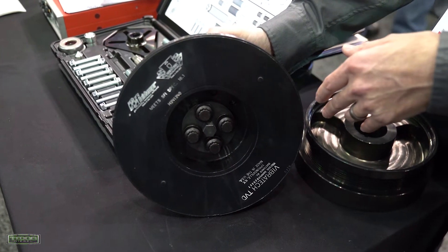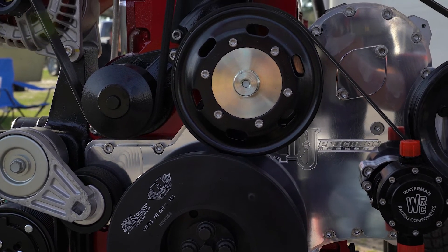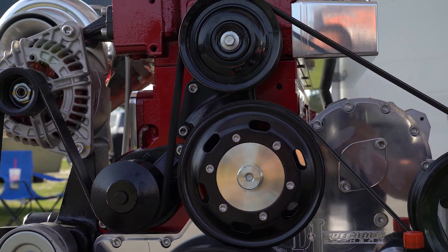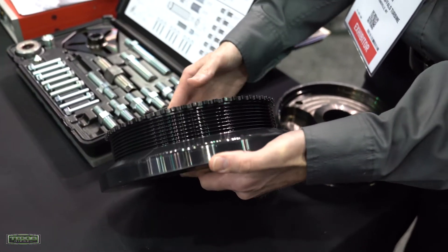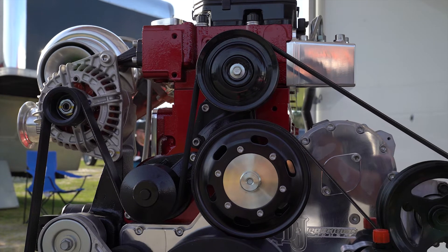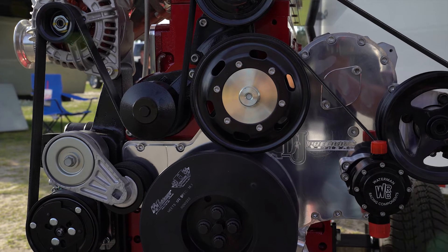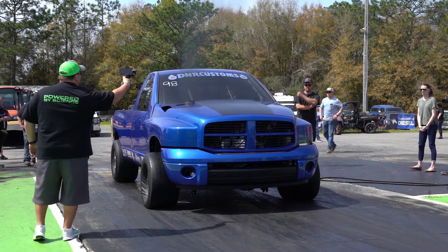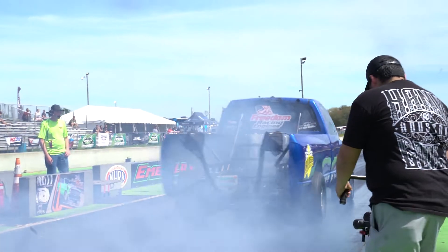Being able to pull your belt off that easily is a great improvement, and especially not having to deal with your tone ring anymore — incorporating it with the damper is very slick. And you guys improved it even more by making it sturdier with ARP studs. All the details you can find on fluiddamper.com in the diesel section, available for all the leading diesel engine builders and parts distributors.